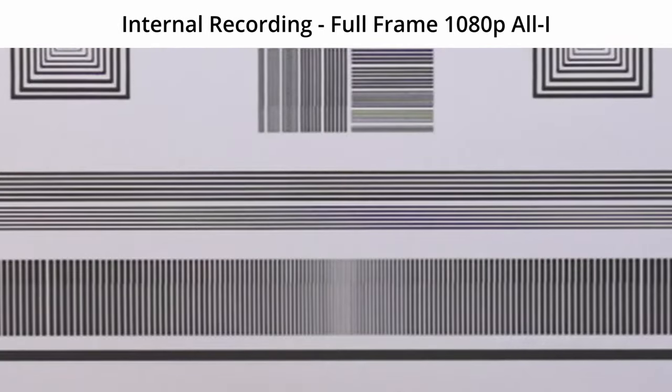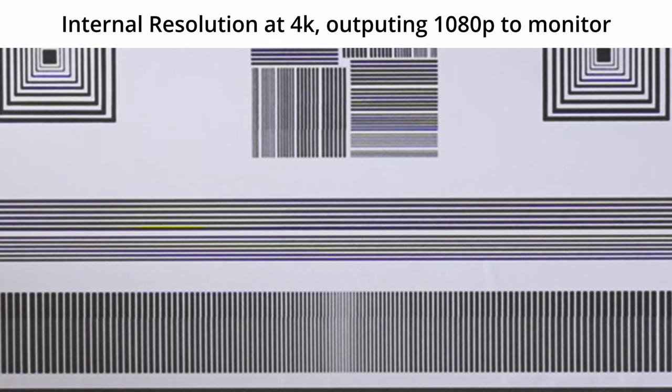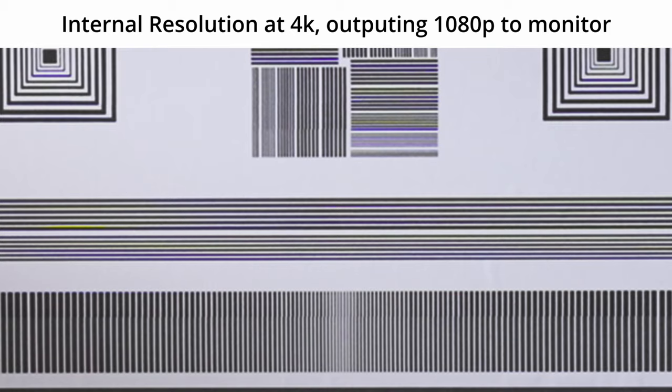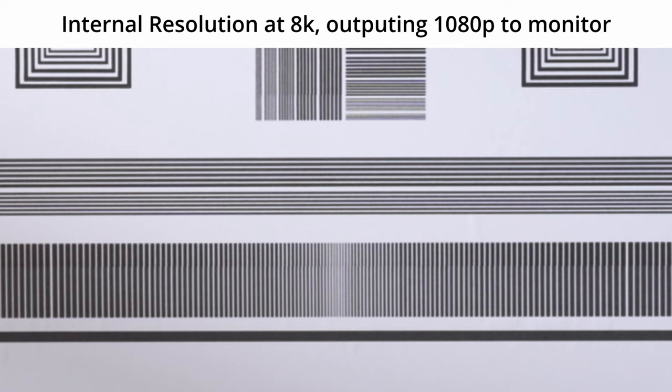This is 1920x1080p full frame internal. This is 1920x1080p Super 35 mode internal. This is camera setting at 4K, output setting at 1080p to Atomos Ninja. This is camera in 8K, output settings 1080p recording to Ninja.